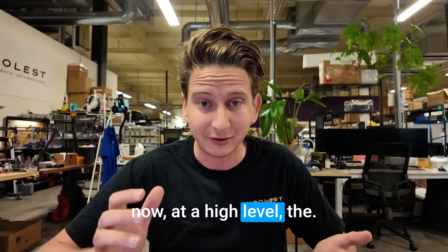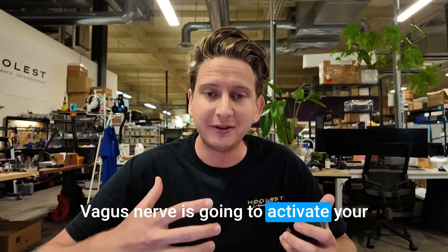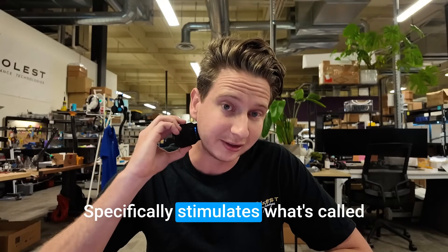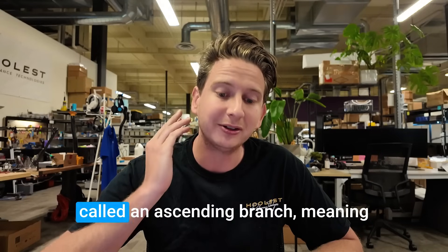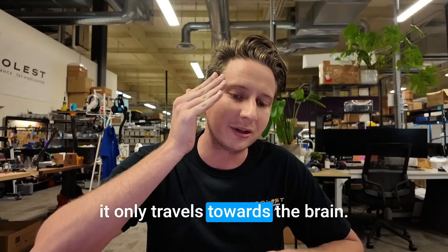At a high level, the Vagus Nerve is going to activate your body's parasympathetic response. Verilief specifically stimulates what's called the auricular branch of the Vagus Nerve. The auricular branch is what's called an ascending branch, meaning it only travels towards the brain.